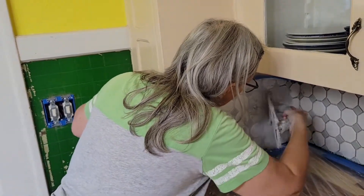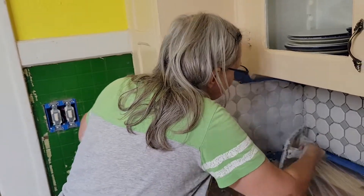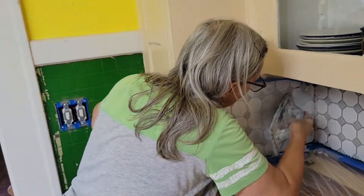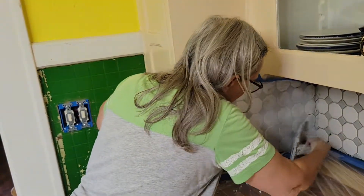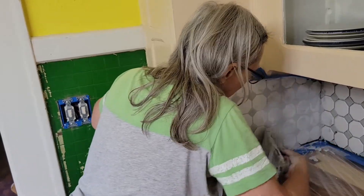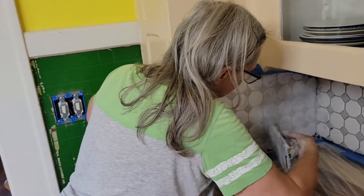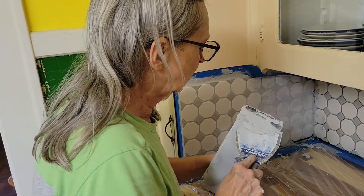Bruce focuses on the jobs that require heavy lifting, hammering, heavy pieces of wood, tearing down things, building walls — stuff like that. But jobs like this are my domain and he helps me with it, because honestly I could not do this by myself. I really need him to hand me clean cloths and help haul the water.